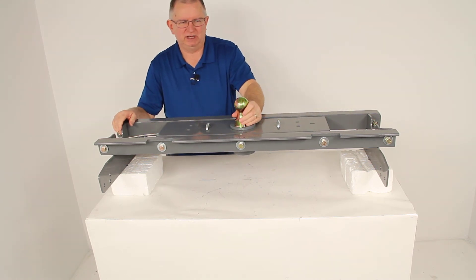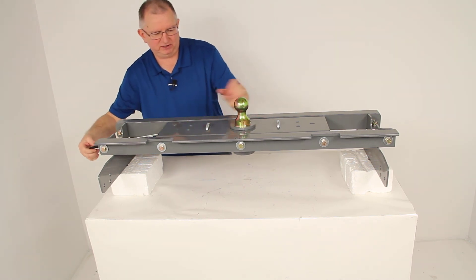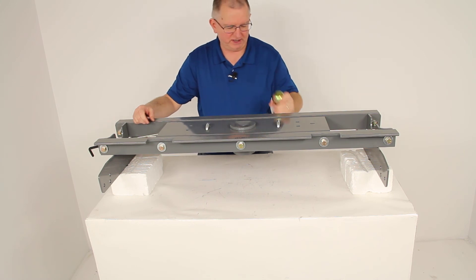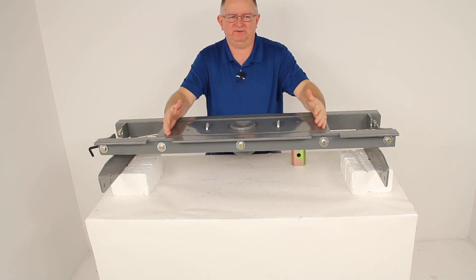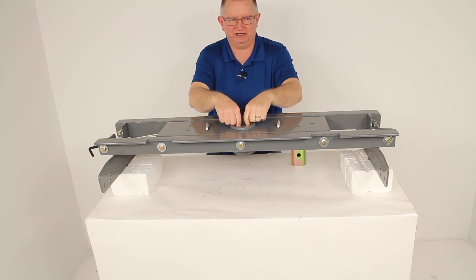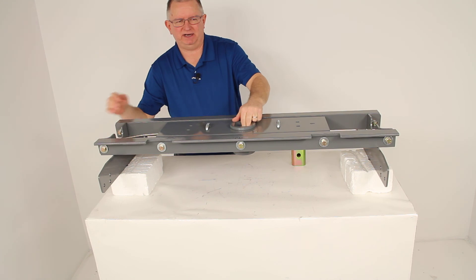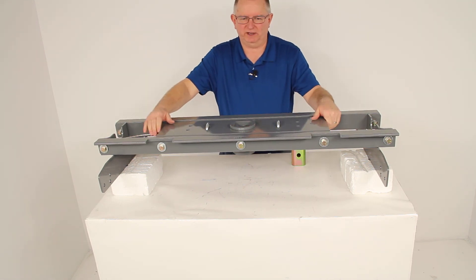If you want to tow with your companion fifth wheel trailer hitch, pull it, twist it, and lock it to open it up, and then the companion fifth wheel hitch will sit in your truck bed. The center post would insert into this opening, and again you just twist it to release the pin, and it would lock that post into place — and you're ready to tow a fifth wheel.